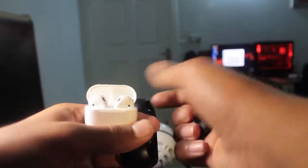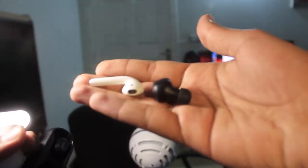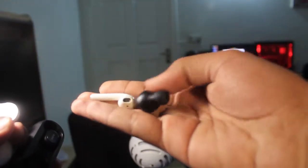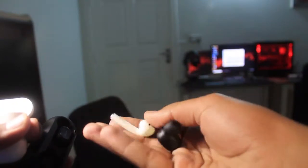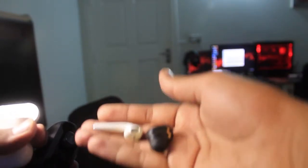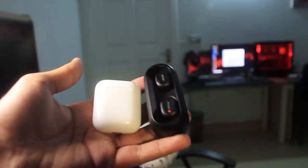Taking both out of their boxes, you can see both have a unique design. The main difference I noticed was that the QCY volume was slightly lower than the AirPods, but beyond that there was little difference. Both are magnetized. That's it for today's video — hope you enjoyed it. Thumbs up if you liked it. This was your host Salim Rahan, see you in the next one.